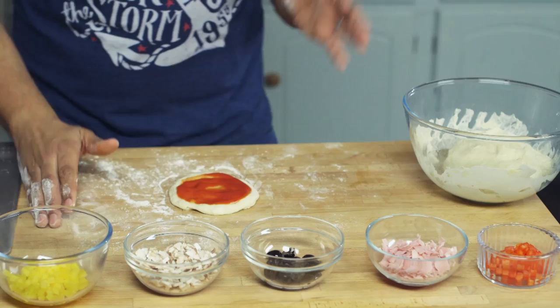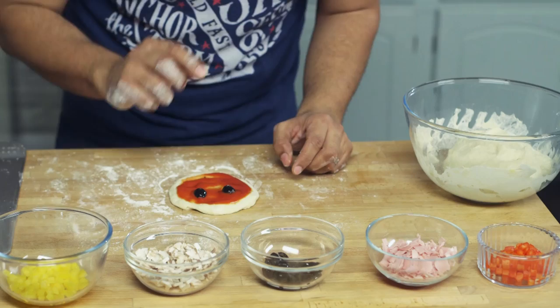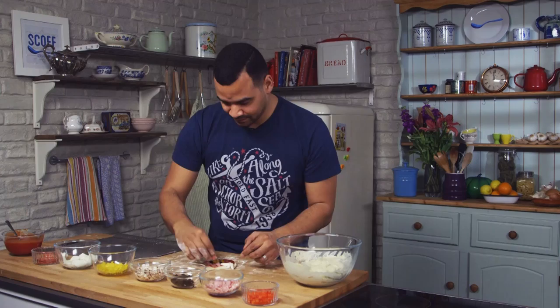Then you just get to experiment. I've got some chopped red pepper, ham, olives, mushrooms, yellow pepper, mozzarella, pepperoni — you can use anything you like. This is the best bit. Be creative and let your children be creative. I'm going to do a little face — always goes down well. You can spread them more evenly if you just want a nice looking pizza, or if you want your children to have a bit of fun, let them do whatever they like.